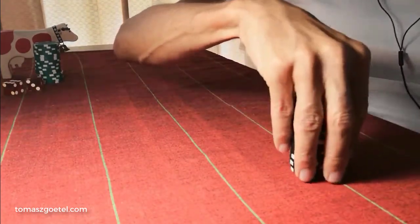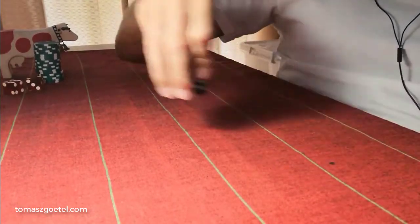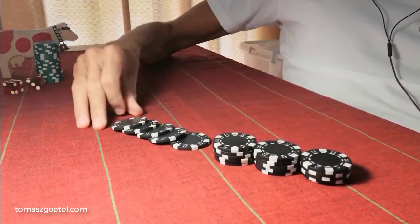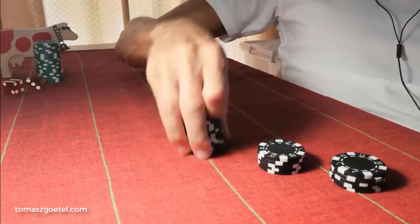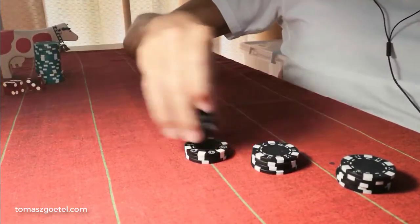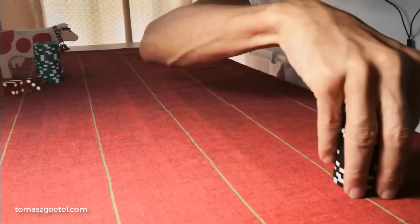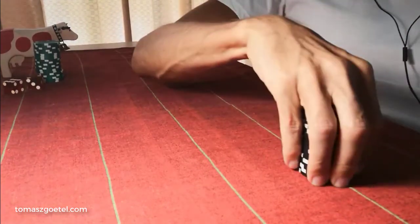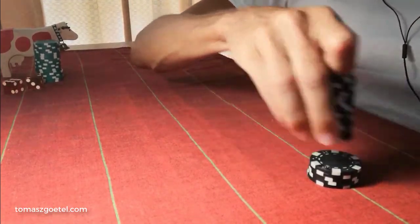A slightly more advanced way is drop cutting. Instead of rolling the chips out, I'm able to feel how many chips there are without needing to roll them out to verify — through the thumb. The way to drop cut enables you to cut any amount of chips from the stack — five, four, three, two, one. That's relatively more complicated, but that's another way to practice cutting. For now, learn to hold the stack, feel it, roll cut, prove it, stack it up, and learn to pass the stack.